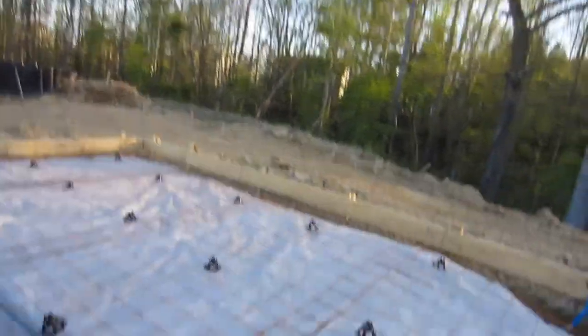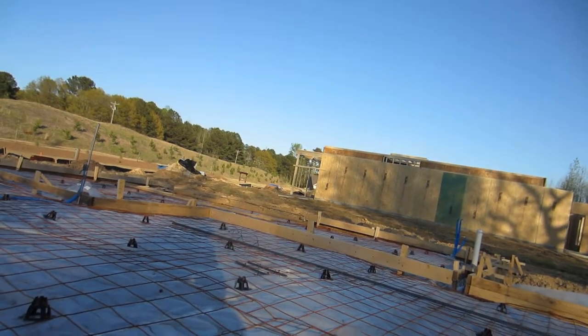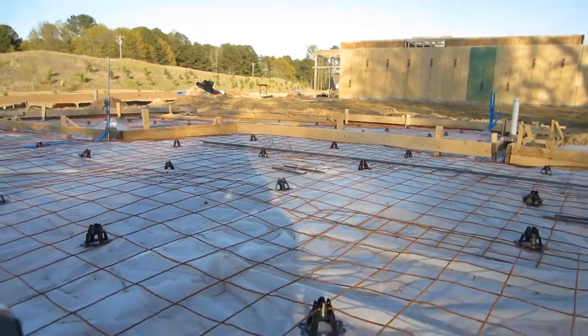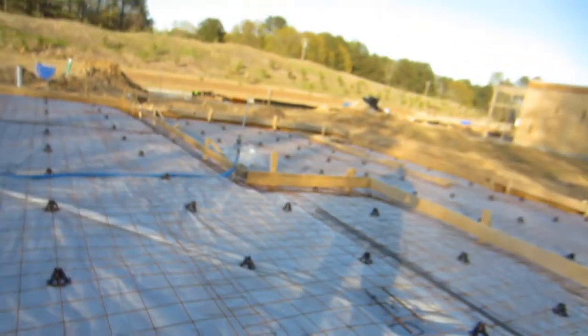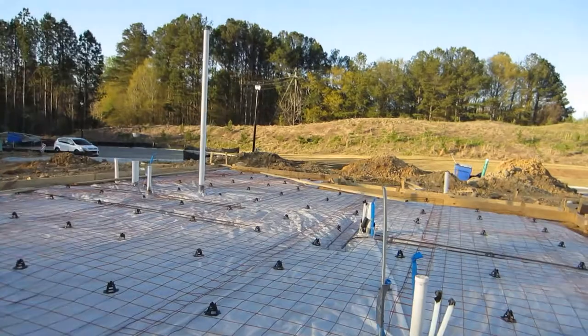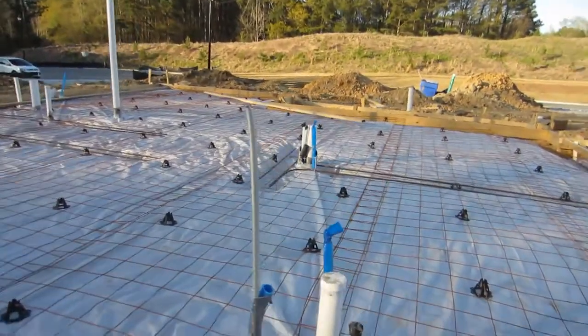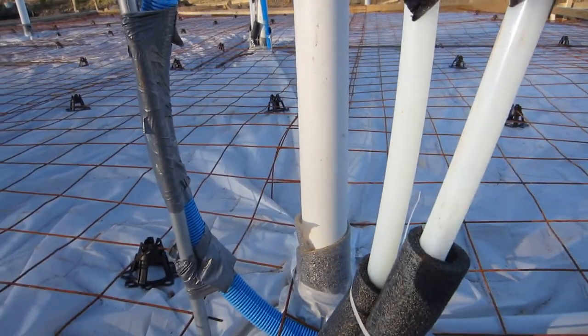I checked that — I make sure it's at least six-mil plastic. You have your wire mesh here, which is used to help reinforce the concrete that will be poured. It should be elevated, and it's sitting on these little plastic chairs. It should be elevated.